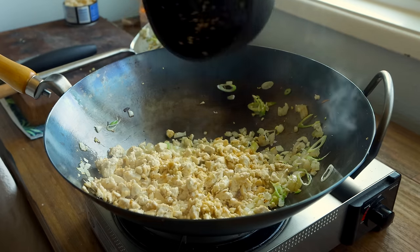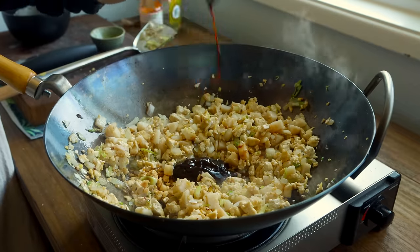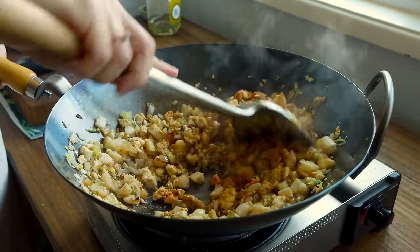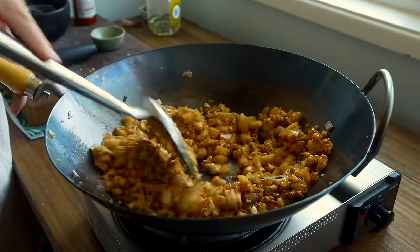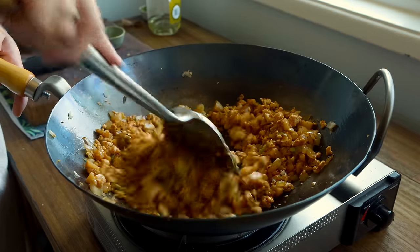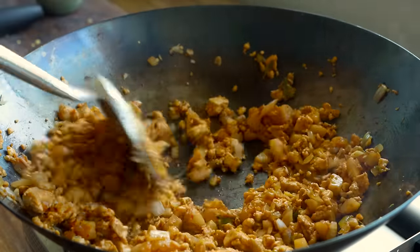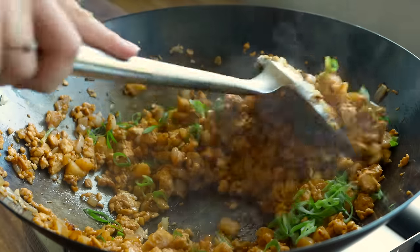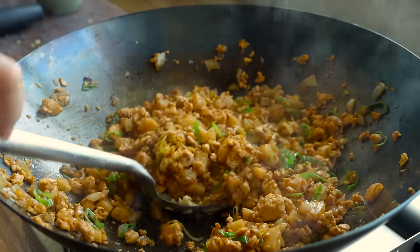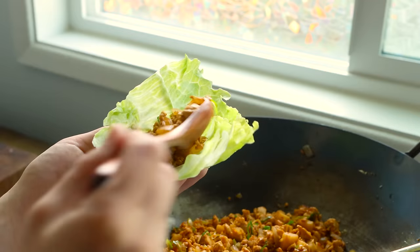I add back the browned tofu along with the chopped water chestnuts and seasonings. I use either vegan oyster sauce — generally made from mushrooms, found at Asian markets — which contributes great umami, or hoisin sauce which tends to be a little sweeter. Then I add soy sauce and some sriracha or sambal chili paste. The tofu really soaks up all that flavor because we've done a good job cooking out the excess liquid. Then I add the green parts of the green onions, stir fry for about a minute, and serve the filling in little lettuce boats — I usually use iceberg or butter lettuce.